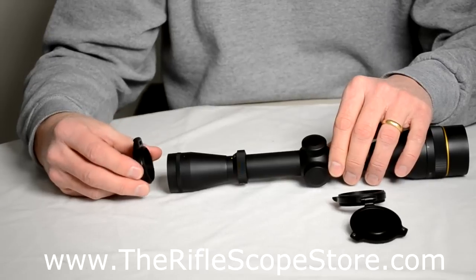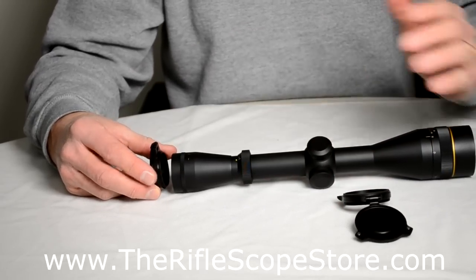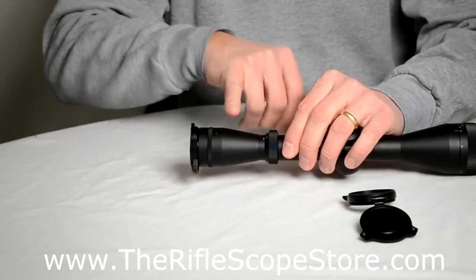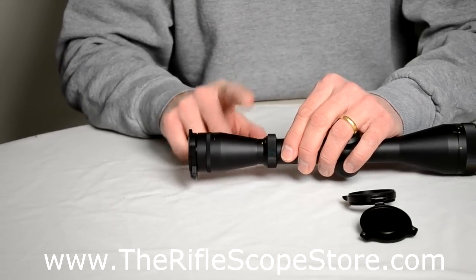Generally speaking, when you put flip-up covers on, you want them to flip up straight up and down. The way to install these is to just start with it closed. On scopes with fast-focus eyepieces, make sure you focus the eyepiece first.